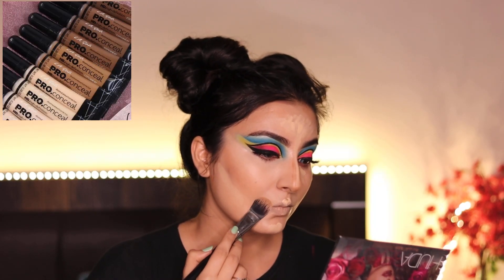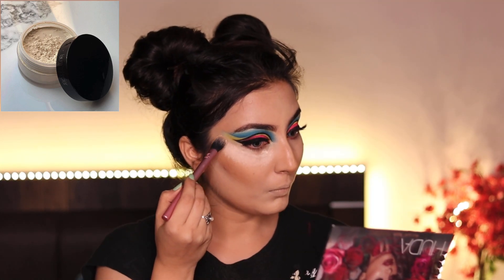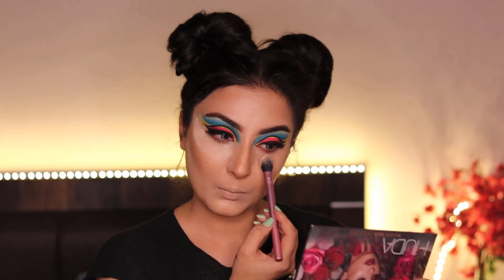Blending it well — remember that blending is the key to your makeup. Setting my under eye area with the translucent powder from Laura Mercier.